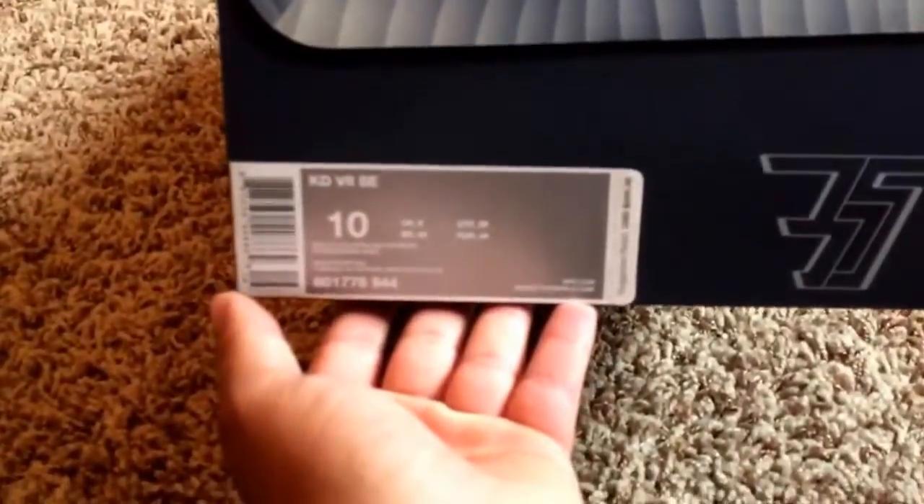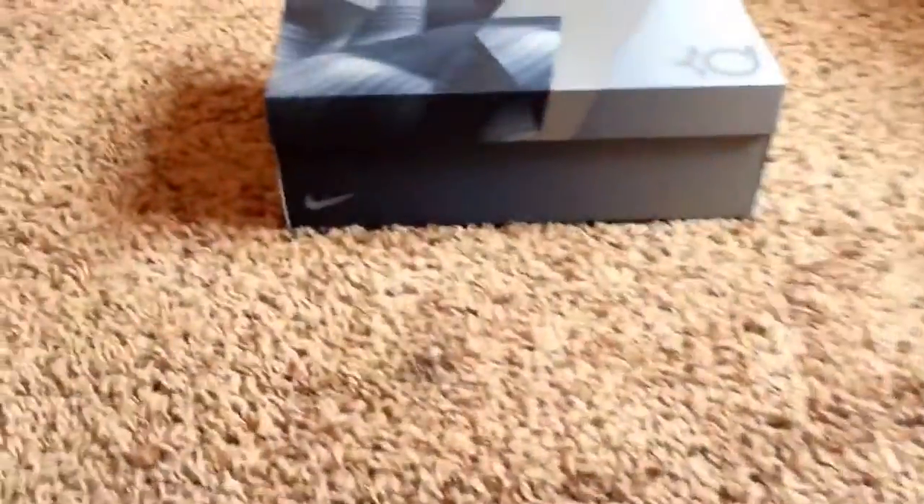But let's get right into the unboxing and review. Retail on this shoe was $200. And I'm just going to go right off the bat and say that this shoe is absolutely crazy in person. It is dope, really, really dope.